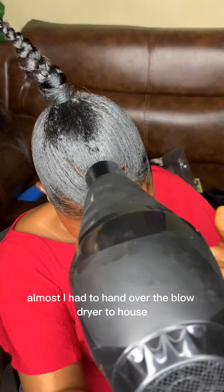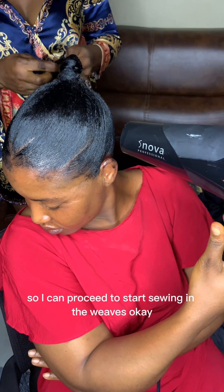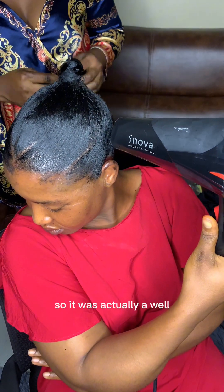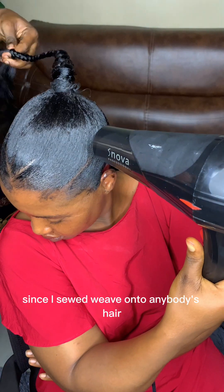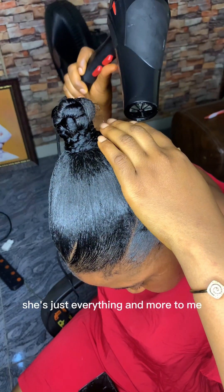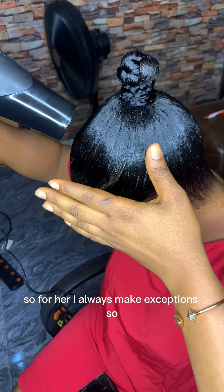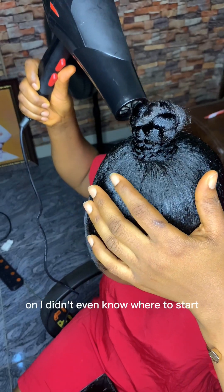This was me trying to dry her hair, but she was wearing me out so much that I had to hand over the blow dryer to her so I could proceed to start sewing in the weaves. It had been a while since I sewed weave on anybody's hair, but this is my auntie — she's just everything and more to me — so for her I always make exceptions.